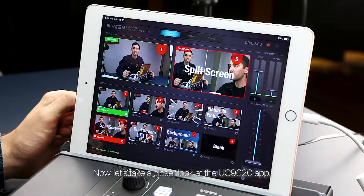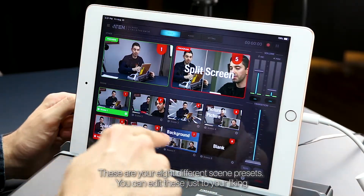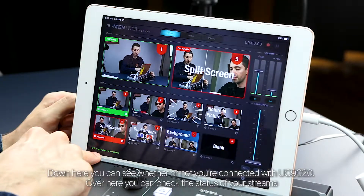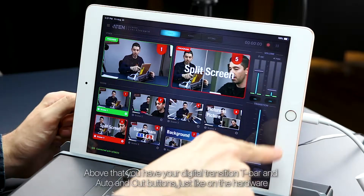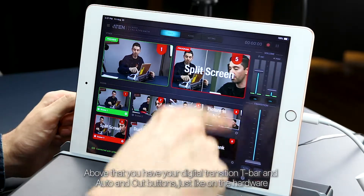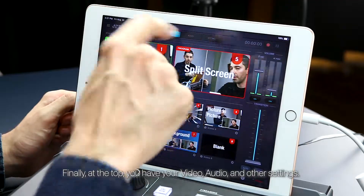Now let's take a closer look at the UC9020 app. First of all, you'll notice all of your scenes here. Here's your preview and here's your program. These are your eight different scene presets — you can edit these just to your liking. Down here, you can see whether or not you're connected with the UC9020. Over here, you can check the status of your streams. Above that, you have your digital transition T-bar and auto and cut buttons, just like on the hardware. On top of that, you have your volume controls. Finally, at the top, you have your video, audio, and other settings.